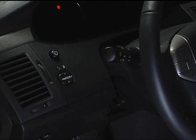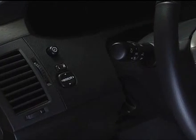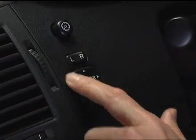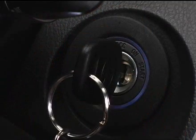To adjust the power side view mirrors, use the switches located on the dash, just left of the steering column. The ignition must be turned to the on or accessory position to adjust your side mirrors.